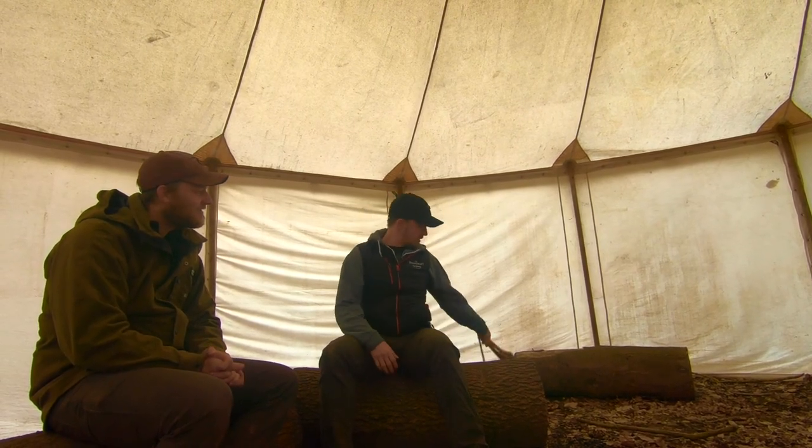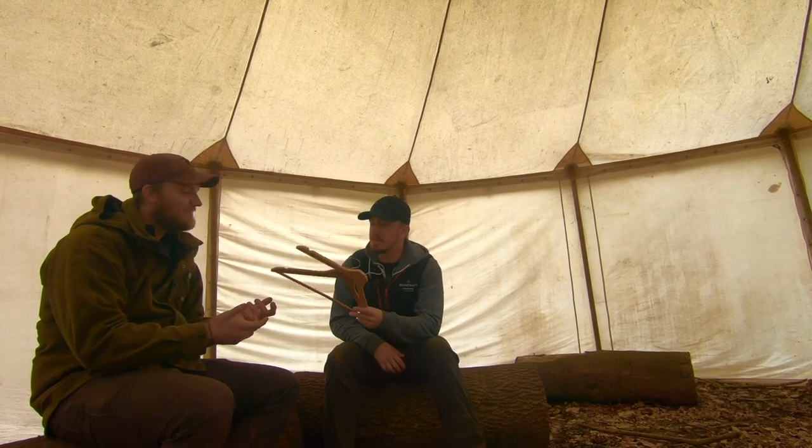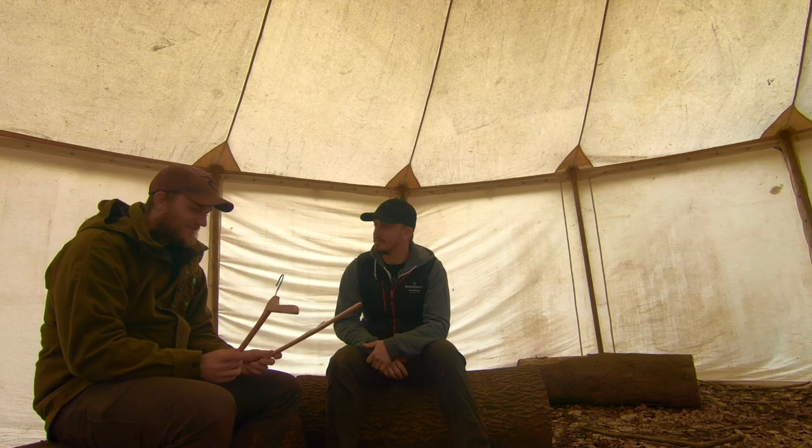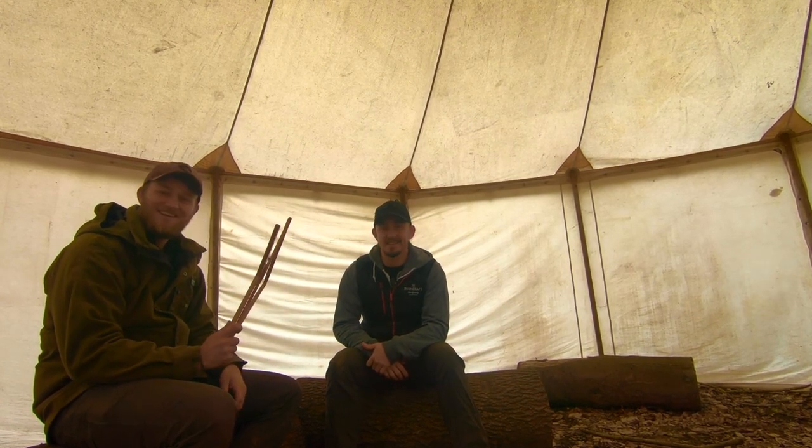Hi and welcome back to another episode of Backyard Bushcraft. On today's episode we've got a bit of a challenge for Kyle — and potentially something you guys could try at home. Kyle, you're always talking about how much you love fire by friction and a good challenge of bow drill, so today we're gonna challenge you with just household items. You've got to take these and make a bow drill.